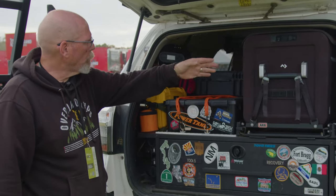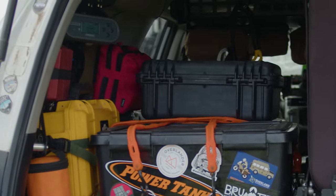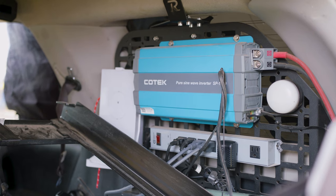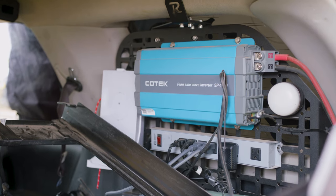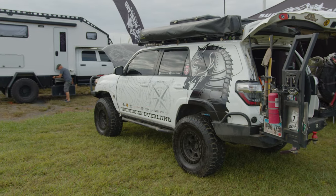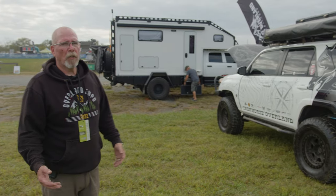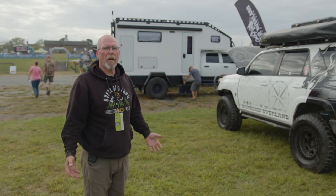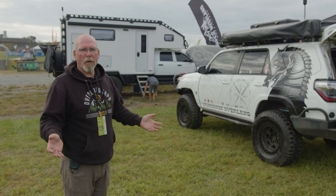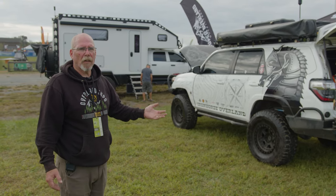RAGO panels on either side that allow me to store stuff. We have a thousand watt inverter on the other side, which runs our Starlink and a bunch of other stuff. There's so much stuff on this build, we could be here for hours. But overall, we built it to do everything we needed to do because we're out alone, and we can take it anywhere we want to take it and it'll go there.